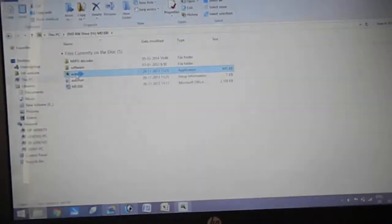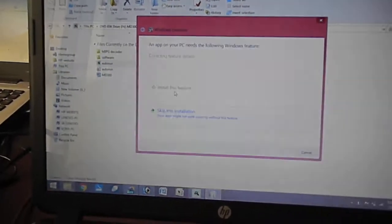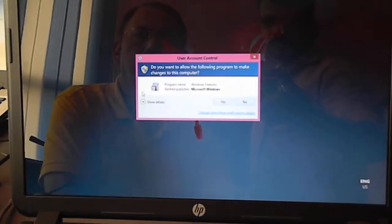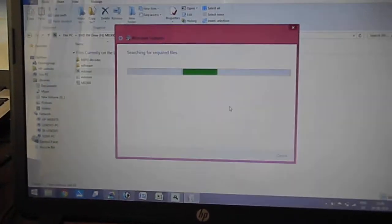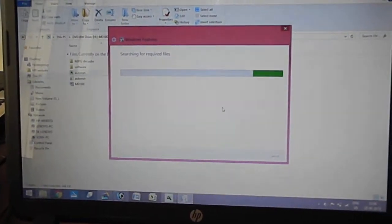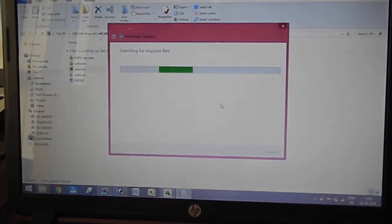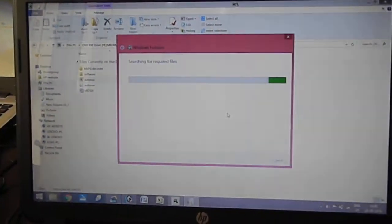You run it. Now I am just telling you how it runs the software. Now it is installing — install the features. It can run on any Windows. There is also another software which is for Apple — iOS software as well. If you want a particular camera with iOS, we can send you that file.